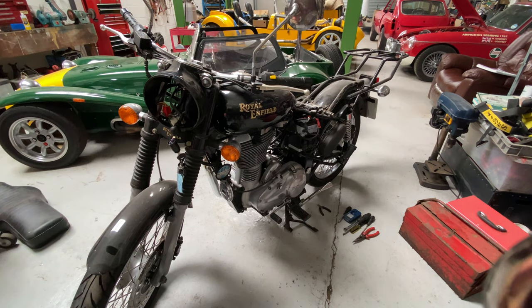So: new ignition barrel, clean up and repair the dent in the tank, and a few little bits and pieces, and we're ready for an MOT.